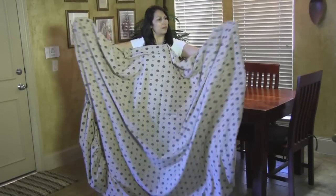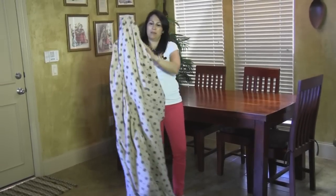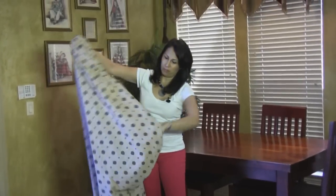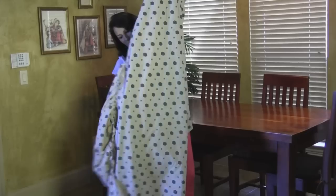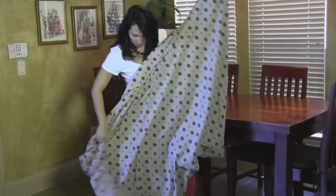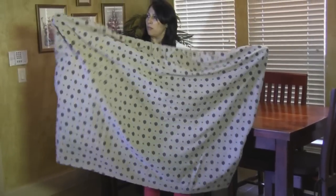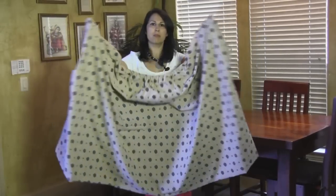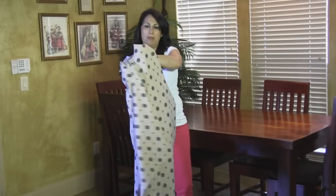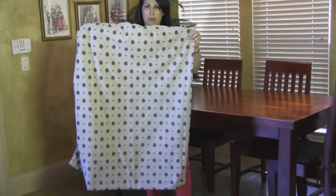Then you bring your hands together, fingers together, and you fold one side over the second side, smoothing that. Then you reach towards the bottom and again put your fingers through both of the corners at the same time, and you get a rectangle. Once again, bring your fingers together and fold it over each other, and you'll be left with a rectangle.